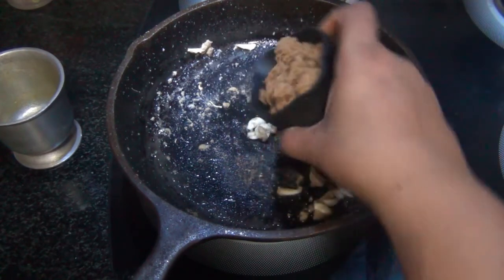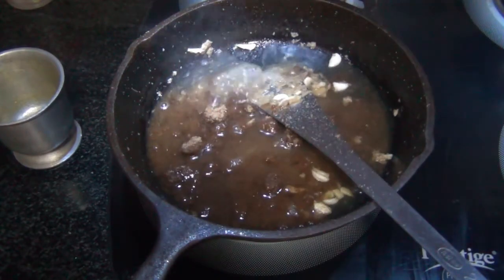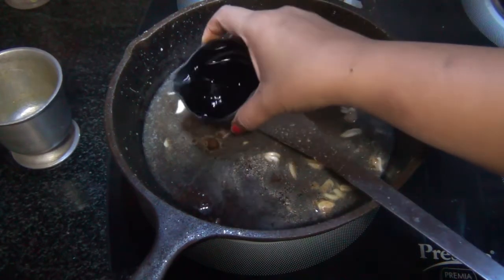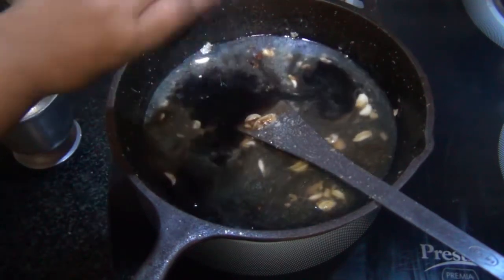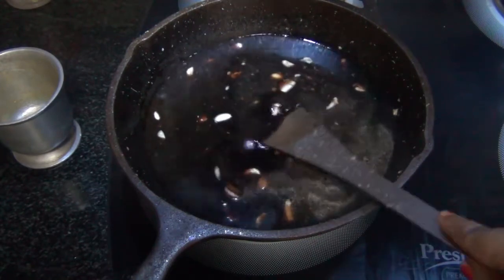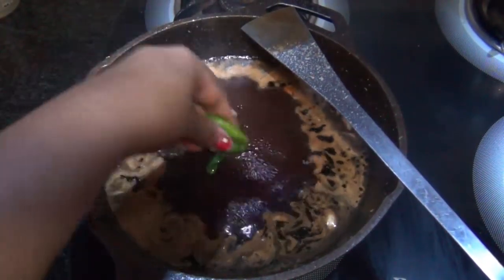Now add half a cup of jaggery and half a cup of our chickpea broth, then about half a cup of soy sauce and a little less than one-fourth cup of white vinegar. Mix it well and let it simmer. Once the sauce starts to boil, add three to four green chilies according to your spice preference.